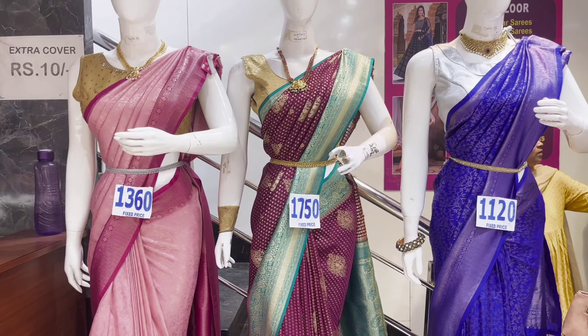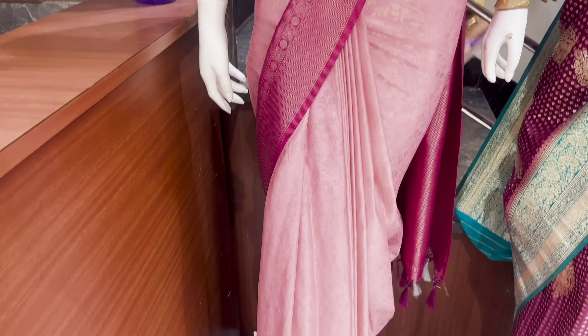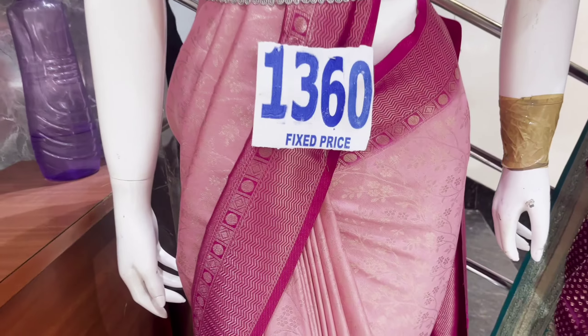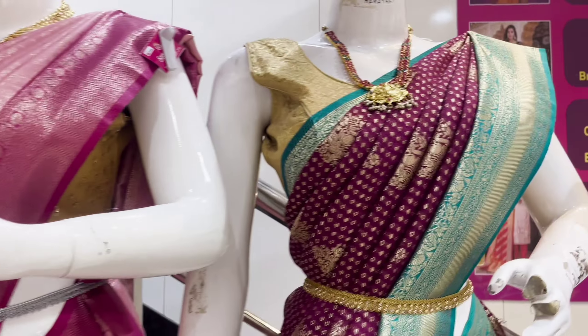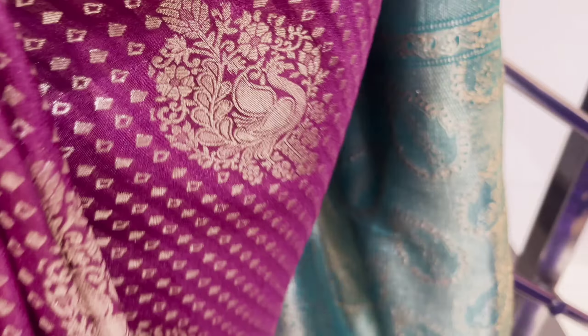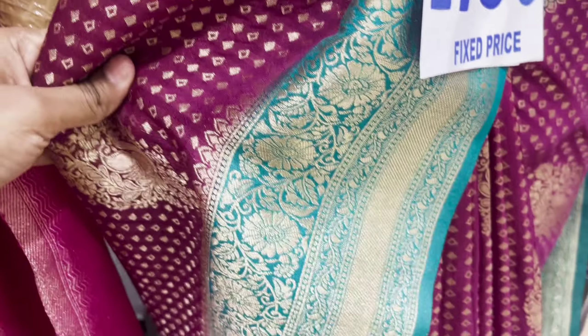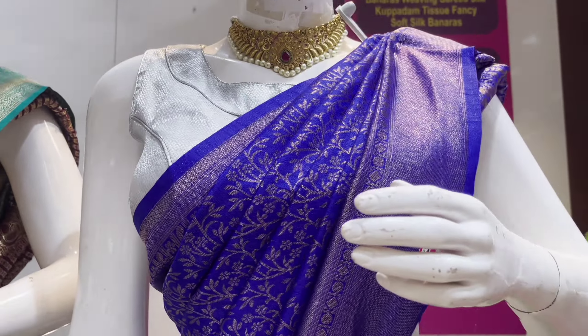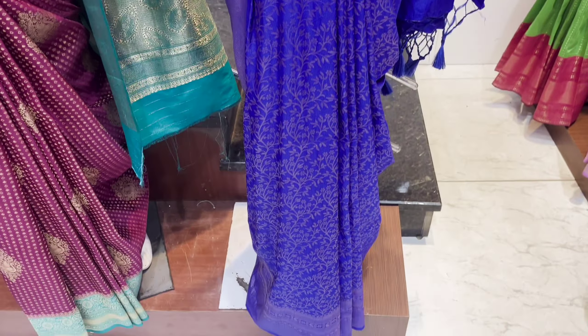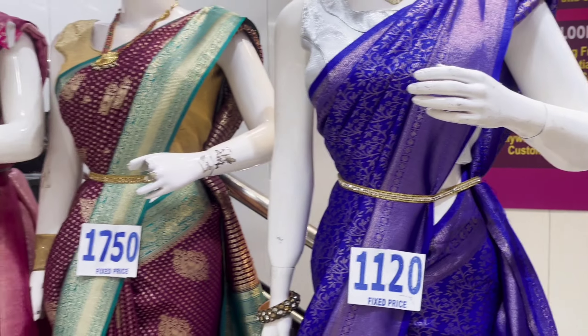There are many collections in this model. Next, we have soft silk sarees — the first one is 1360. The color combination is good. Next, a maroon and green combination saree is 1750, with many saree designs. The next saree is blue at 1120, same brand, same border.